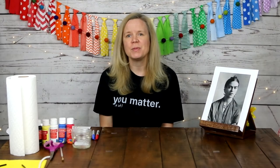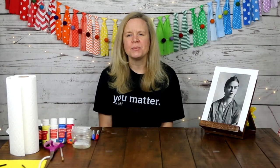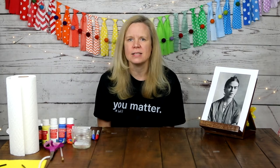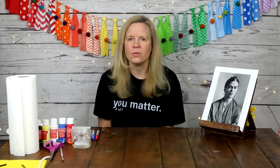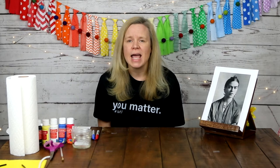Frida liked doing art as a child, but she didn't want to become an artist — she actually wanted to become a doctor, perhaps because she had polio as a child and wanted to help children just like her. However, when she was 18, she was involved in a very serious bus accident and spent several months in the hospital. During that time she turned to art to pass the time, and as they say, the rest is history. As she continued to heal — which truly became a lifelong process — she cemented herself as a true artist.